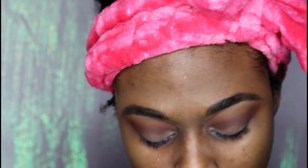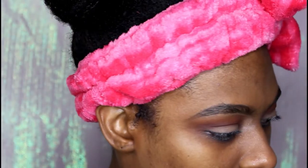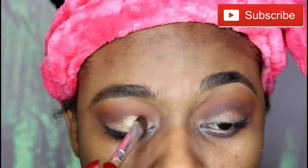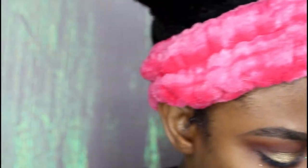Up next, I'm going to use my flat eyeshadow brush from ELF Cosmetics and go in with this really cute gold color. I'm also using the Mario Badescu facial spray, and I'm just going to apply this gold color more to the lid section of my eye. It's not meant to be a cut crease, so it doesn't have to be a cut crease. Okay, so we have that down — we're going to go ahead and do the very same thing on the other eye.